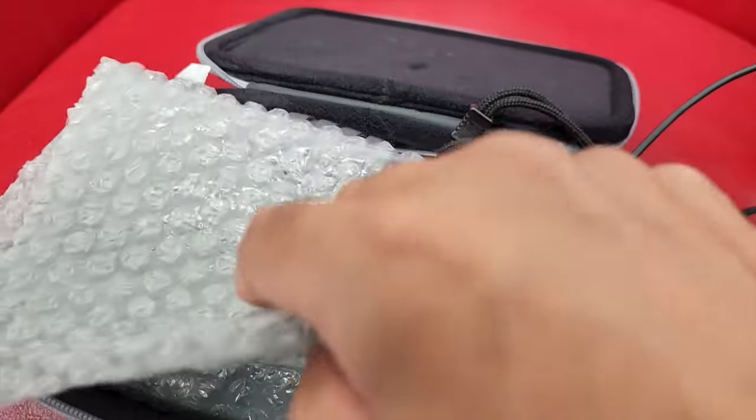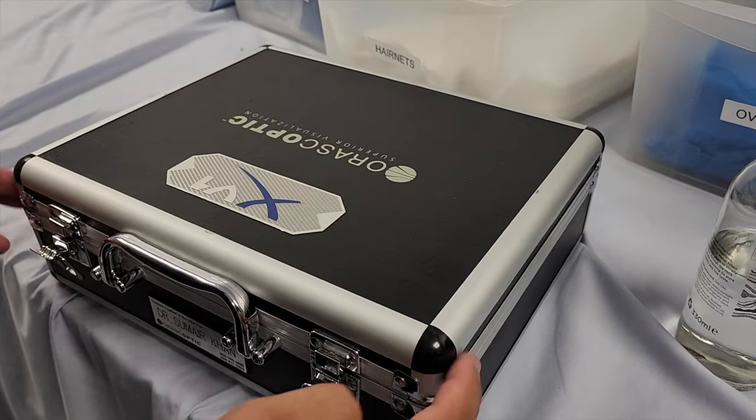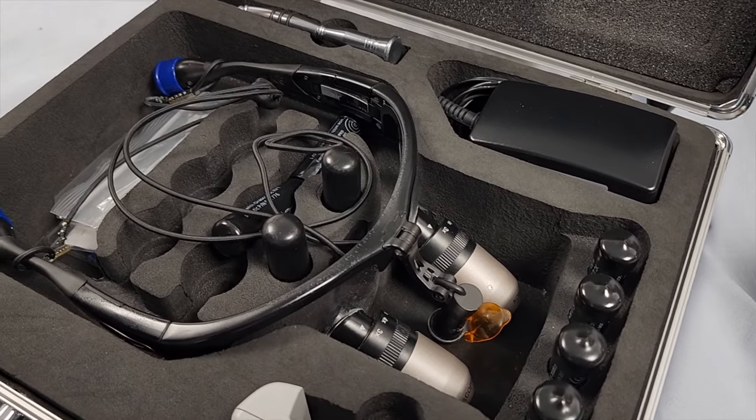Maybe it could do with a slightly bigger box and more padding just to protect the loupe. I actually put some bubble wrap inside for extra protection. That's not the case with the XV1 frames — they come in a much bigger, more protective box.